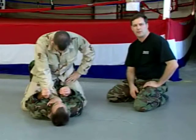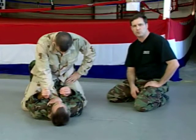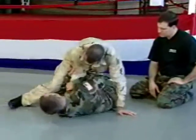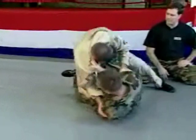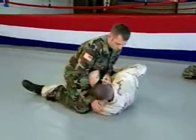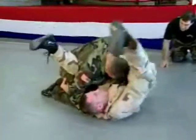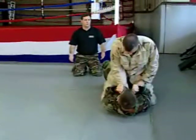By combining the shrimp escape with either the sweep in the attempted straight arm bar or the scissor sweep, we can have drill number three. For example: the shrimp escape and the scissor sweep, then the same shrimp escape but this time with the sweep in the attempted straight arm bar. We can do this for as many repetitions as needed — drill number three.